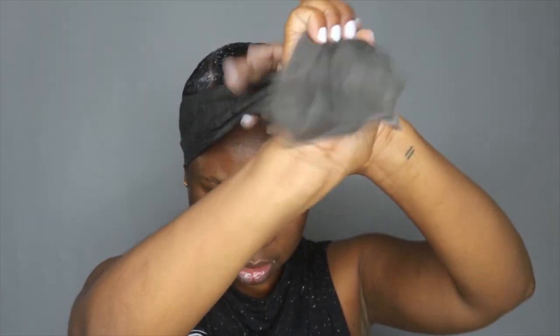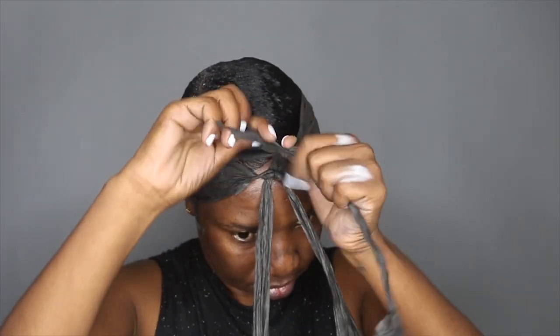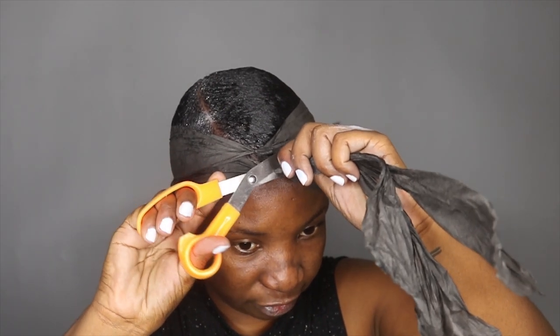Now I'm taking my wrapping strips — these are the Rapid Styling Strips in black, and I think these are the large ones. I normally just use two of them and I make sure I stretch them to the fullest. So I'm just going to trim this off and that's about it.